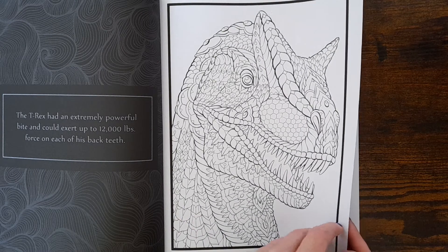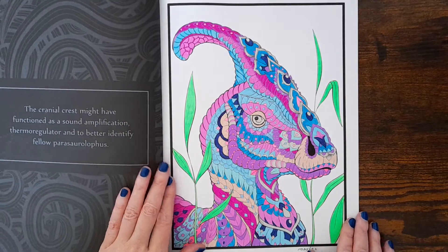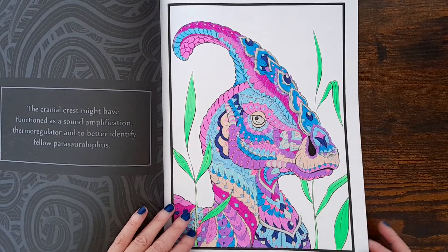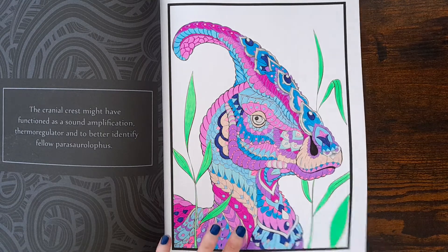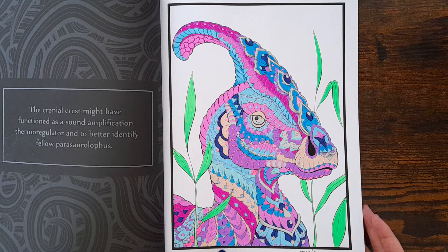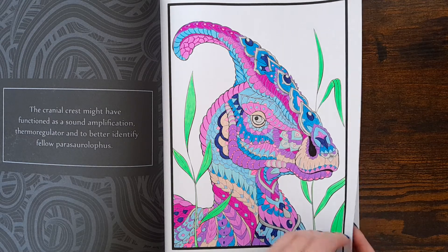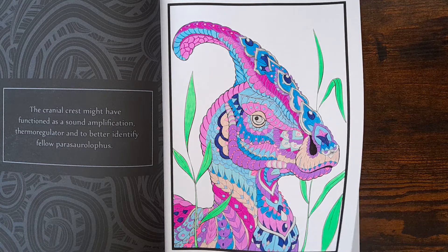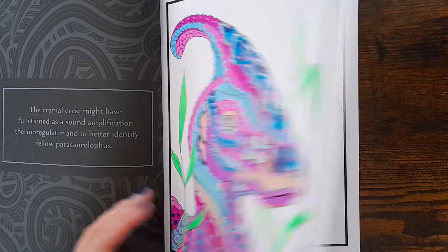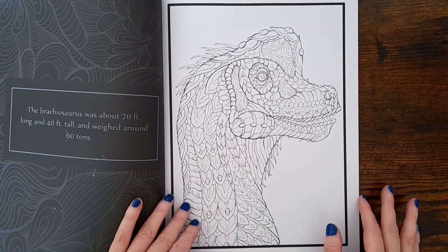It looks like an allosaurus to me, but I did that one very bright using gel pens. I've done most of the pages I've completed all in gel pens, but the problem with gel pens is you're limited to colors — they're all bright colors, so they always end up being too bright. But I do like it, it just makes me happy, this book.